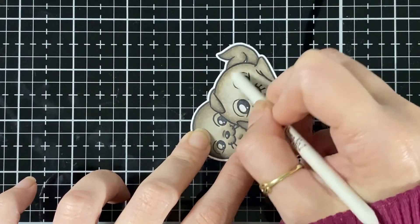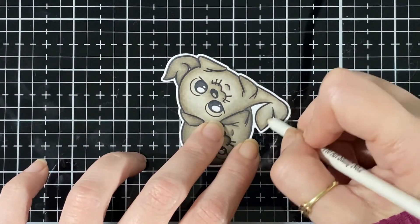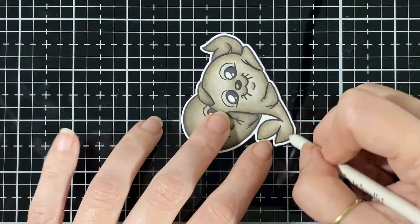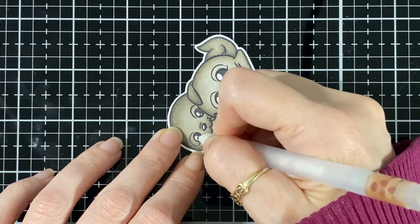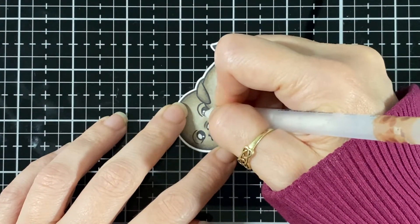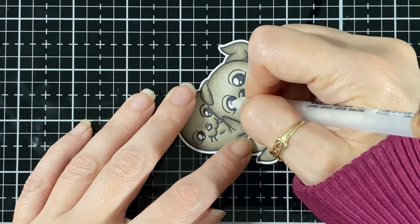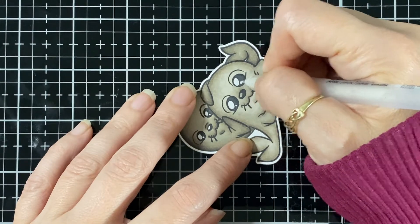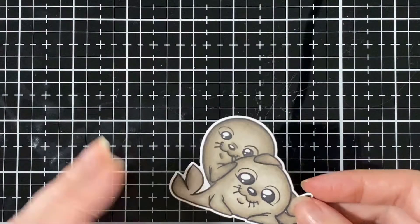If you don't want to miss anything from CC Design, just subscribe to this channel so you don't miss any of the goodies and updates. Now I'm bringing in my gel pen and just fixing the highlights in their eyes because I got a little bit of marker on them - just to brighten them up - and on the nose too. They are so sweet - there you go, they're done!